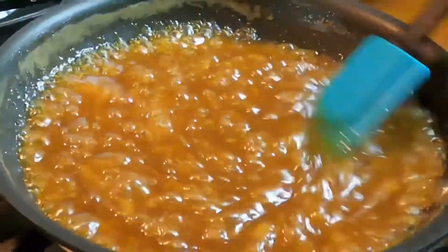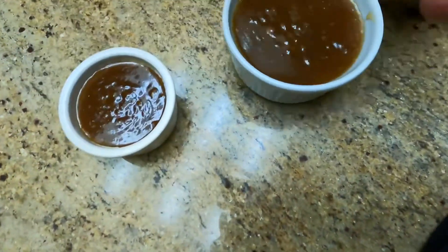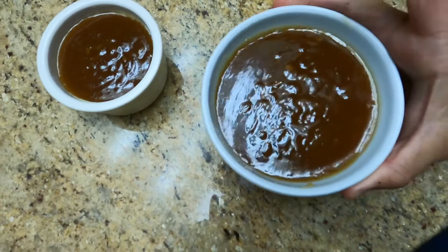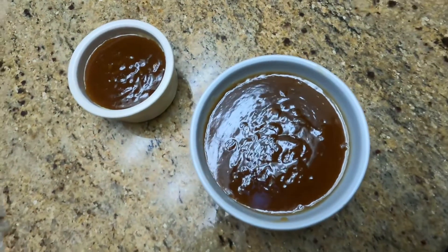After five minutes, turn off the heat to cool down and then separate the sauce into two cups. The bigger one we're going to use first and the smaller one we're going to use for the final touch later.